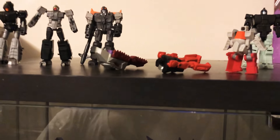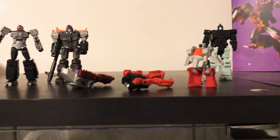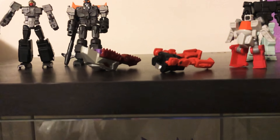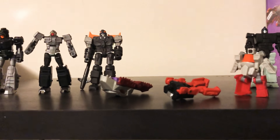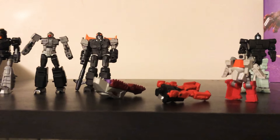I'd rather pay an extra five or ten dollars and get more from the headmaster and targetmaster accessories than to have them be comparable to a $20 toy. Let me know what you think — should we get better headmasters and targetmasters for MP scale? Are you okay with them keeping the price down and giving us what we've got?